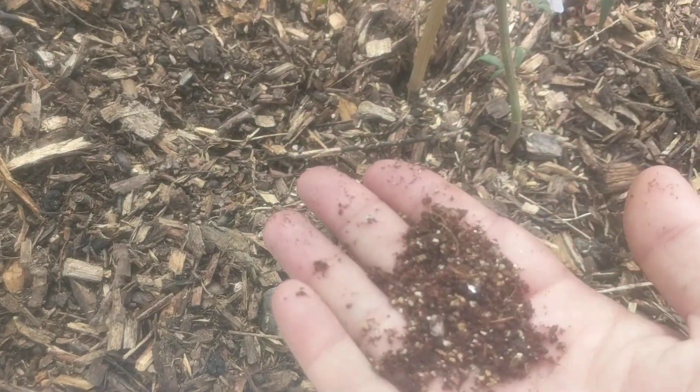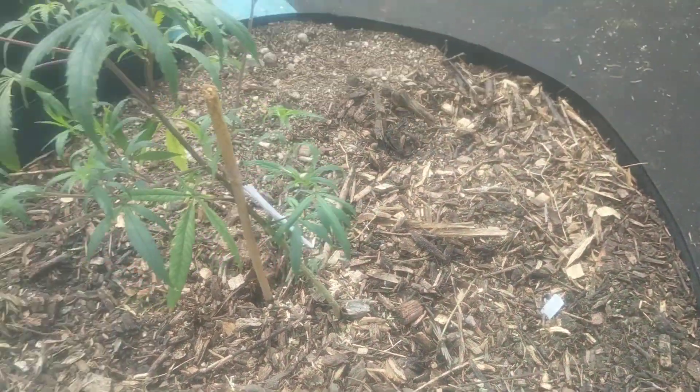We're just going to take a little handful of the vermiculite and coco coir it comes in and sprinkle it around. And they're one of the best root predators. You put them in there and anything that crawls across that little moat that we got here is going to be picked off pretty quickly.